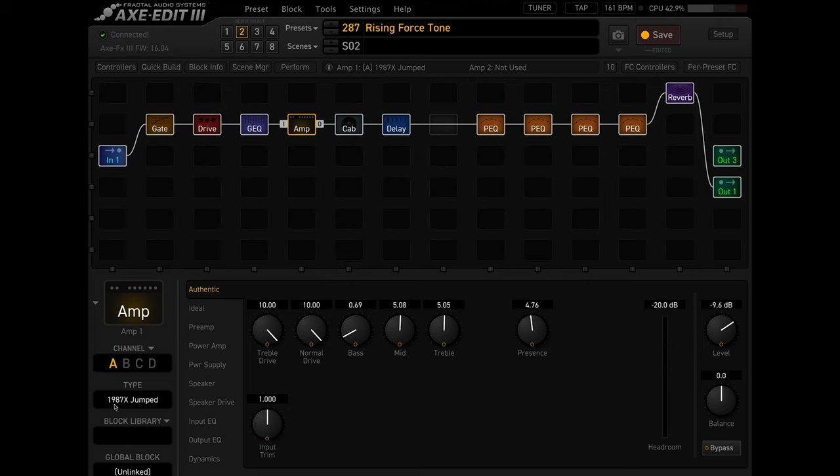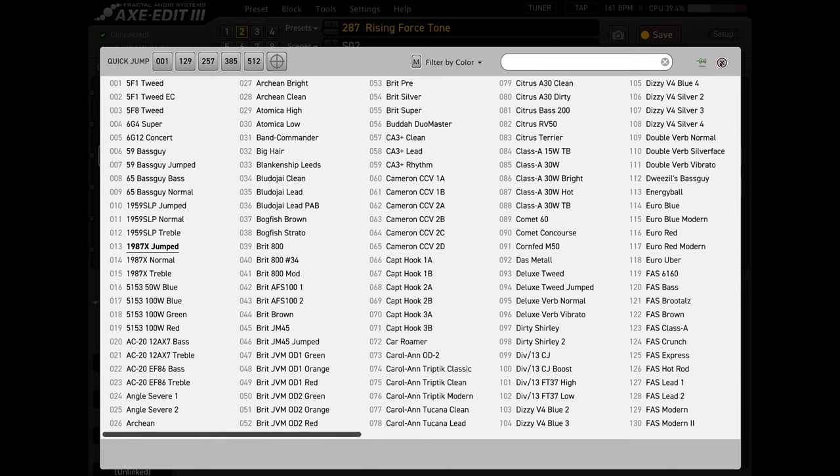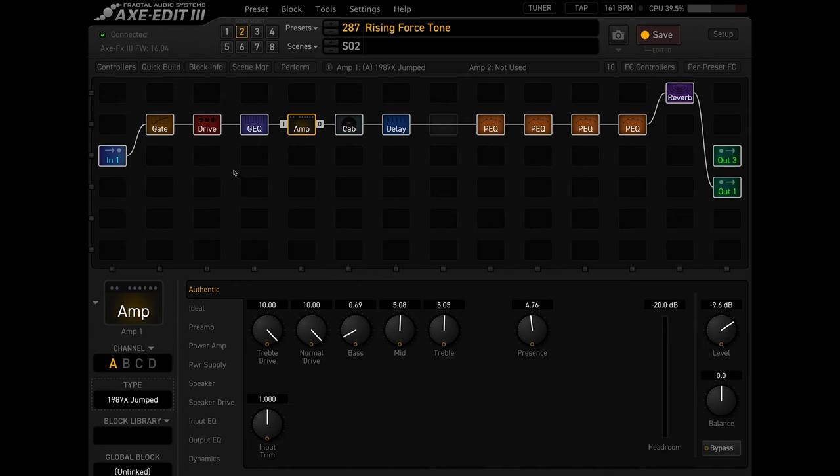For the amp model, I use the 1987X, which I believe is a reissue of a 50 watt Plexi — similar to something that Yngwie would have used at the time. It's definitely one of my favorite Plexi modeled amps in the Axe FX. I have the drive all the way up because it's important to max out all the gain in your Marshall. Most of the distortion is coming from the Marshall, and then you're just kind of overdriving it a bit with your overdrive pedal.